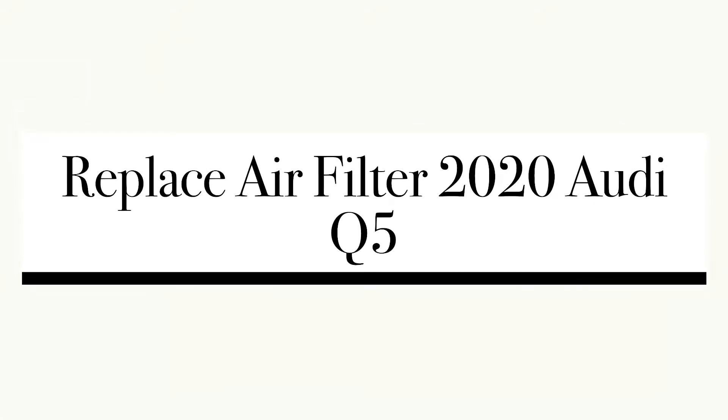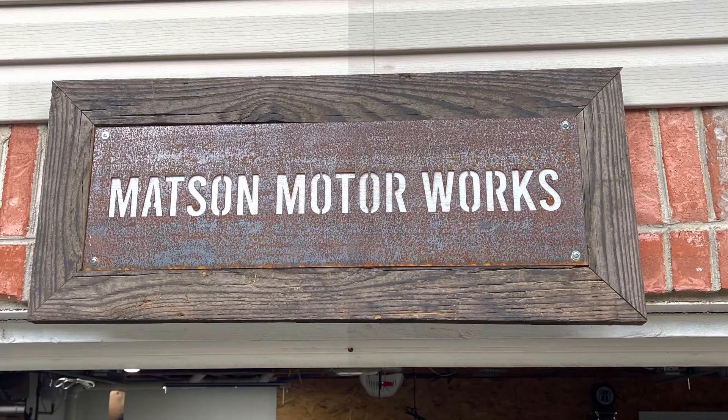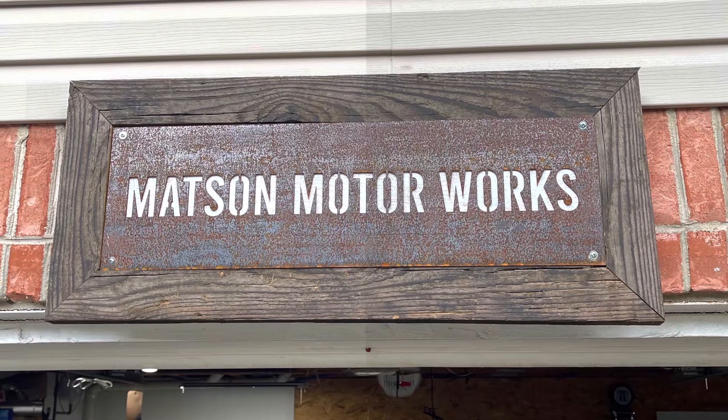Here we're going to replace the air filter in a 2020 Audi Q5 at Mattson Motor Works today, so join us.